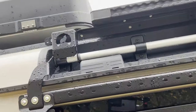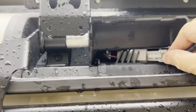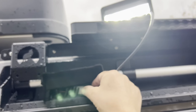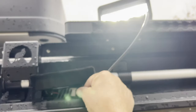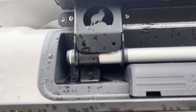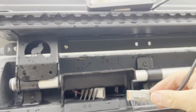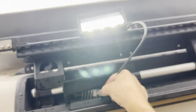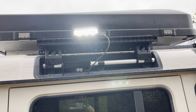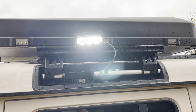Moving on to the next one — same procedure: open up the cover, remove the dummy plug, plug it in, and we have light. So this outlet is also switched by switch X3. And now the last one, on the front right-hand side of the car — and we have light. So X3 is switching three outlets: all of the left side of the vehicle and on the right-hand side the one in the back.